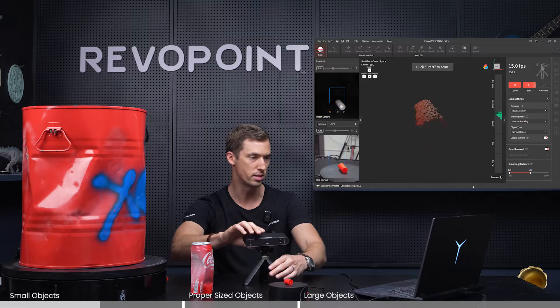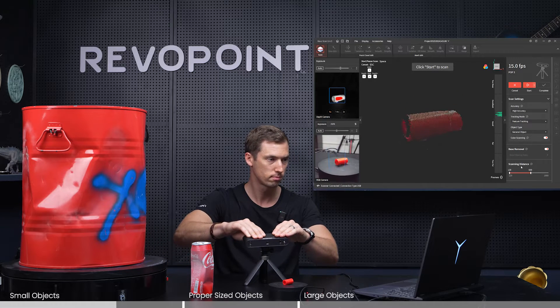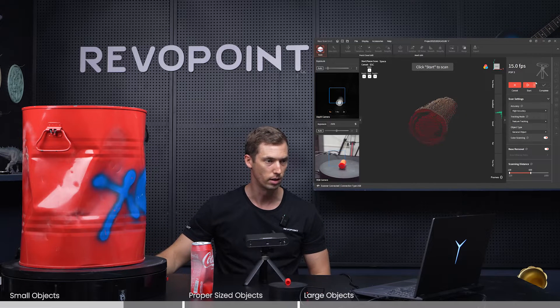Pretty much at the right distance here. I have color on and base removal is already on. Let's start the scan.